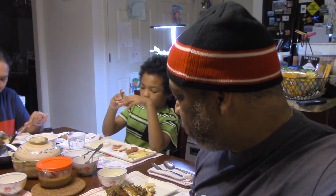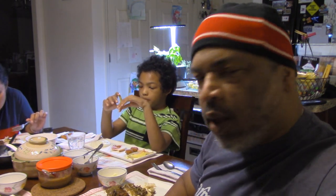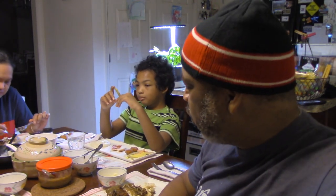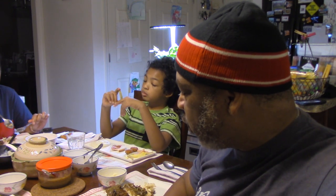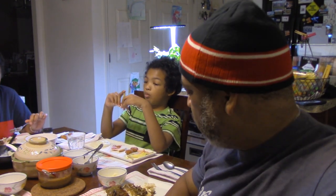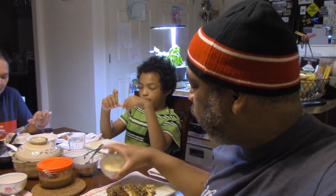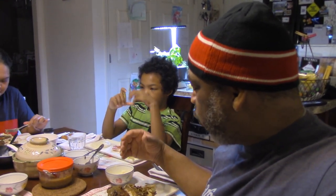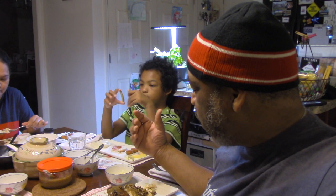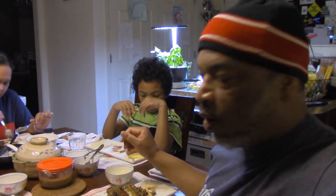We're sitting down at the table and this is my first crack at doing the loco moco, and I like it. It is a little bit of work doing the different things. We've got a macaroni salad on the side, a hot coleslaw on the side, some creamed corn which we'll show in a different video, and then we've got our rice, hamburger patty, egg, and gravy — and I like it.